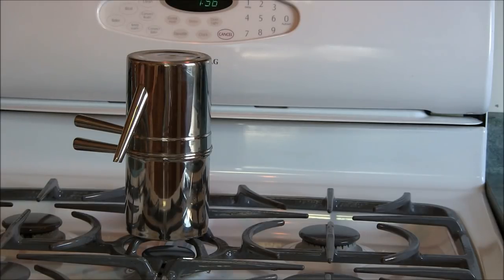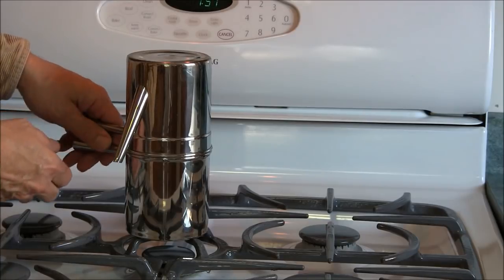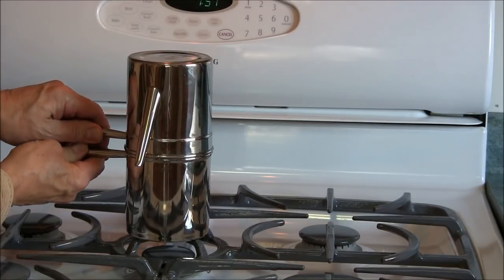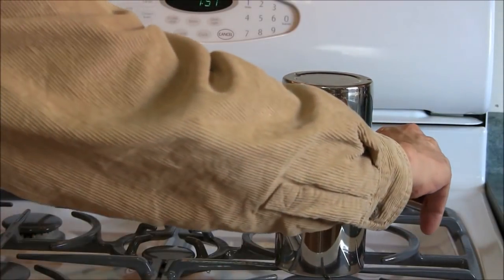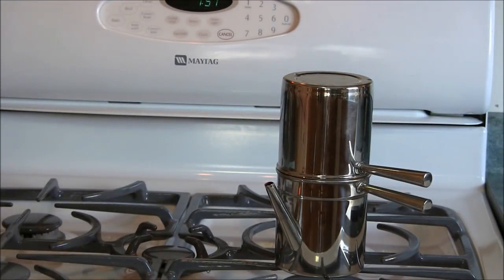Now the way to actually brew the coffee is you simply turn it over. All the hot water that was in the bottom is going to filter through the coffee. In about five minutes we'll have a delicious pot of coffee, and we'll come back when it's ready to pour.